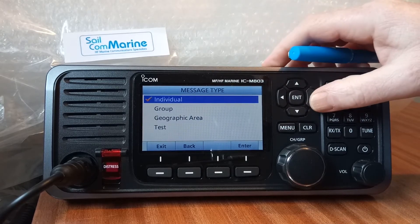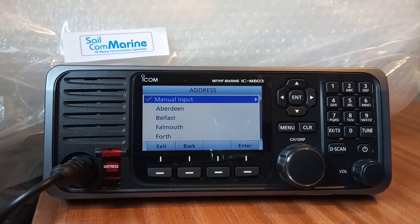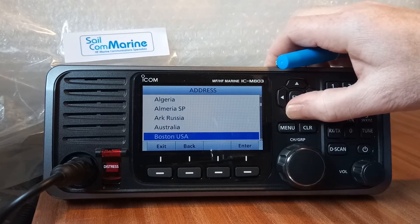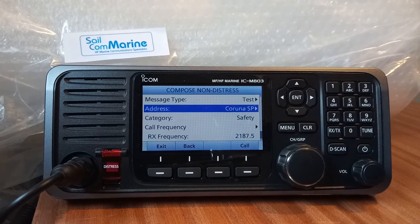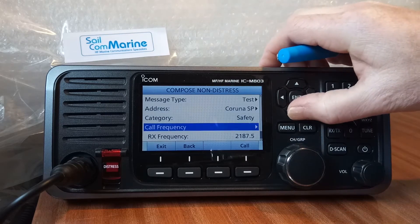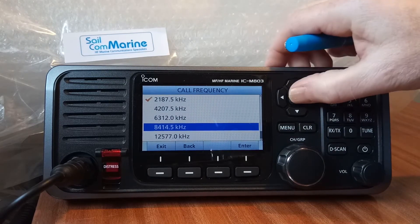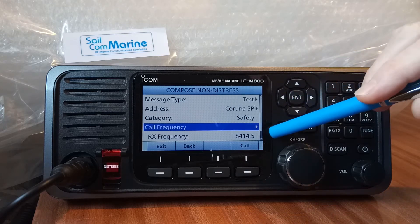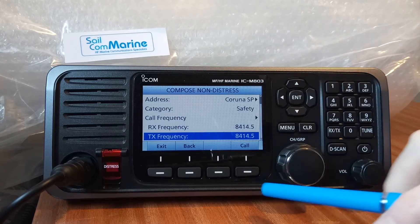Finally, go back to 'Individual' and we can do a test call. Select 'Test', go into the address book and select the station you wish to test with. I usually find that from here in the south of the UK, the Spanish quite often pick us up — let's go down to La Coruña in Spain. We need to change the frequency; the best frequency I usually find is 8414.5 kHz. So we're going to send a DSC test call to La Coruña in Spain on 8414.5. Press the Call button to send.